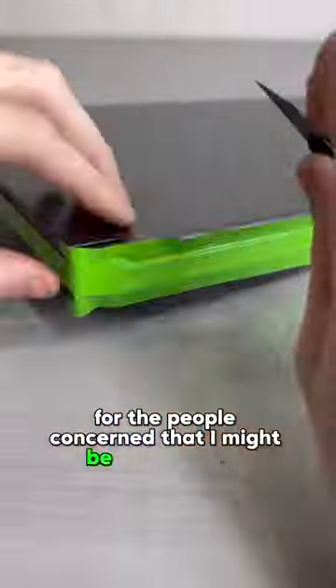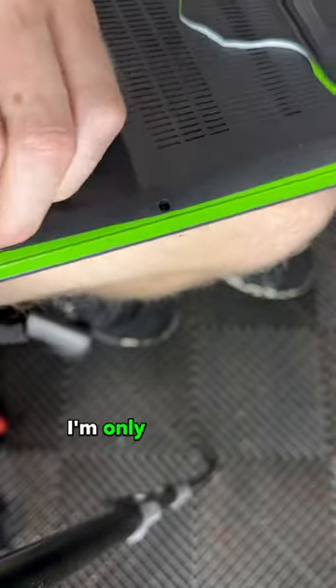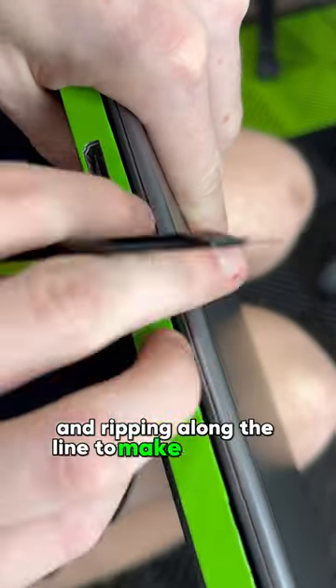For the people concerned that I might be scratching or cutting the laptop — when I need to cut on the surface, I'm only scoring the vinyl and ripping along the line to make it straight.